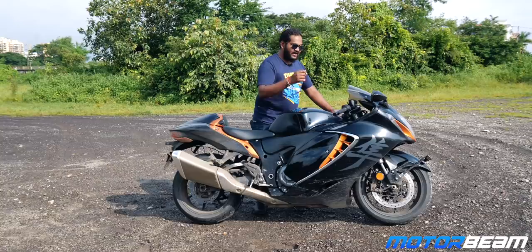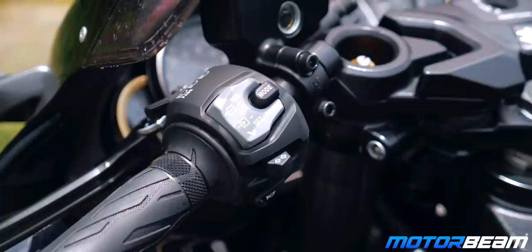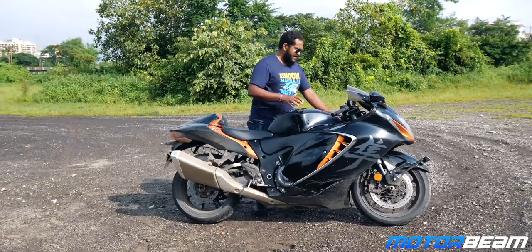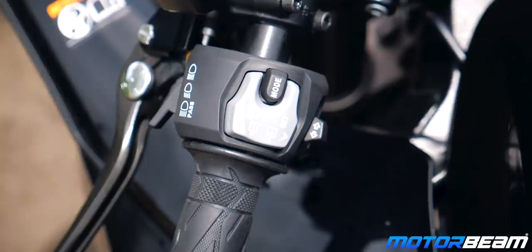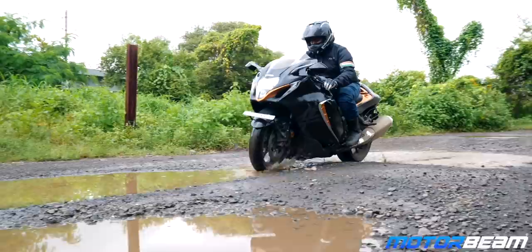Starting with the right side switchgear, you've got an integrated start-stop button which is also used for launch control. Right below it is the cruise control button, and below that is the hazard button. On the left you have the mode button to switch what you see on the meter, and the up and down buttons for cruise control or changing data on the meter. There's so much tech and it's pretty easy to use — not as cumbersome as Kawasaki's setup.